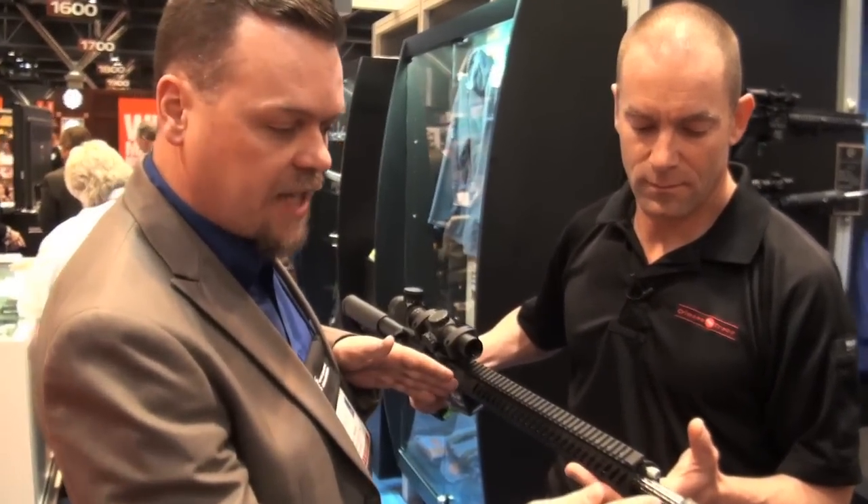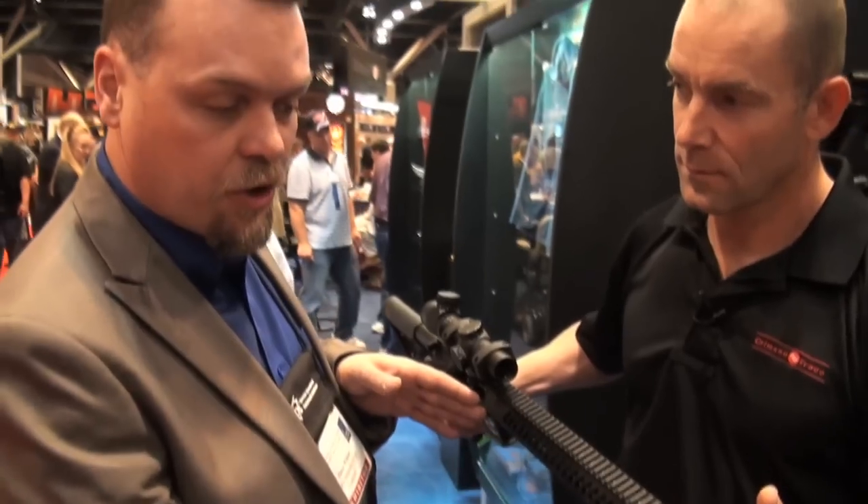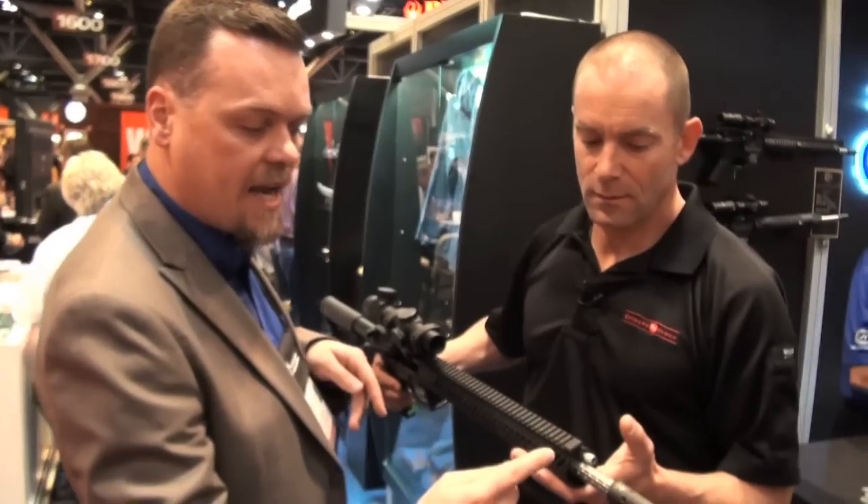We've got an 18-inch stainless barrel, .223 Wylde, 6-groove, 60-degree right-hand twist, 1-in-8.